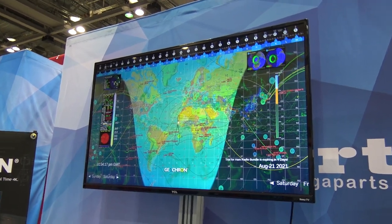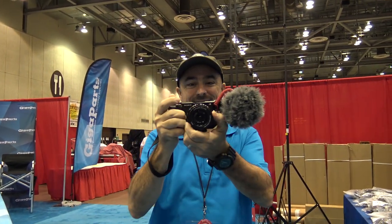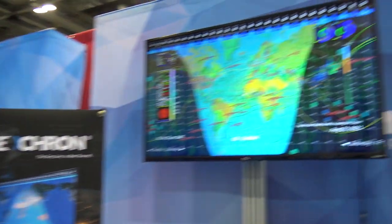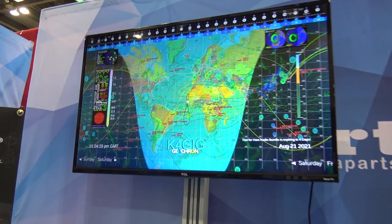What's more fun at GigaParts than getting to see Jason KM4ACK? We're both gravitating toward the same thing here, aren't we? This Geocron Atlas 4K, man.